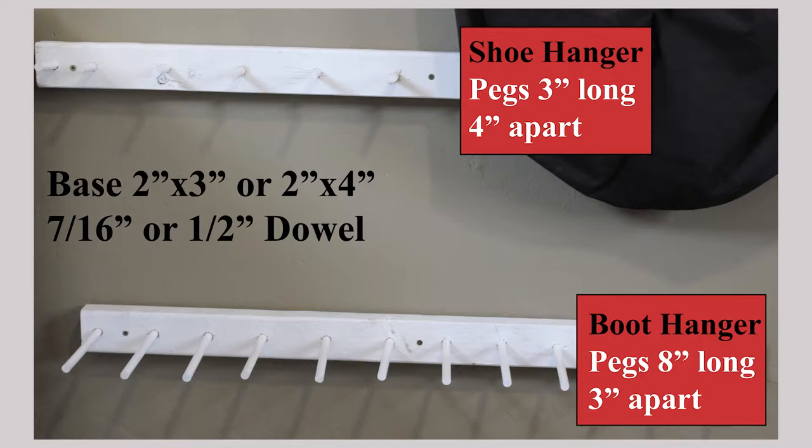For the boot hanger, take the length that you want it to be, again minus two inches, and then divide that by three because the pegs are three inches apart. The shoes are cut at three inches long and the boots are cut at eight inches long. We're going to use either a seven-sixteenths or a half-inch dowel, whatever you can find, and place that on either a two-by-three or a two-by-four. Next, Ross will give you a tutorial of how to put this together.